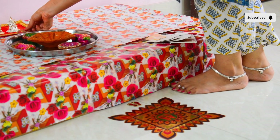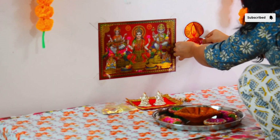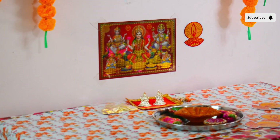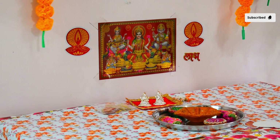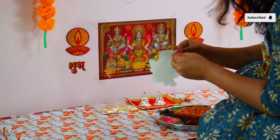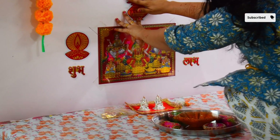Phir jo bhi remaining items the jo ki mujhe mandir set up mein lagane the, wo sare items mein yahan pe laga ke complete kar raha hoon. Thodi detailing add karne ke liye unke poster ke side mein is tarike ke sticker diye laga raha hoon. Uske niche Shubh Labh ki stickers bhi laga raha hoon aur chhote mote stickers — Lakshmi ji ke pair, kalash, diya — jo pooja wali wall hai uspe decorate kar raha hoon.